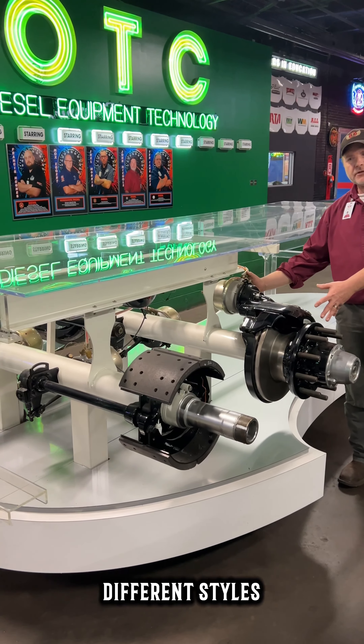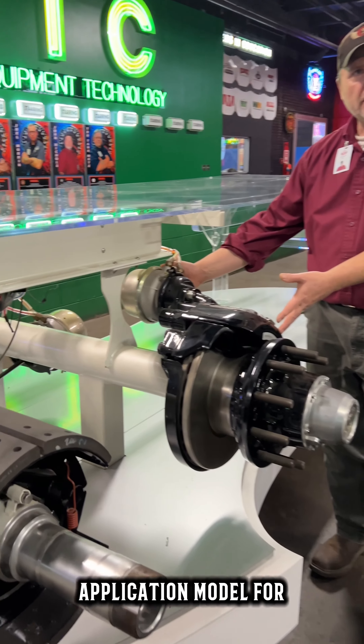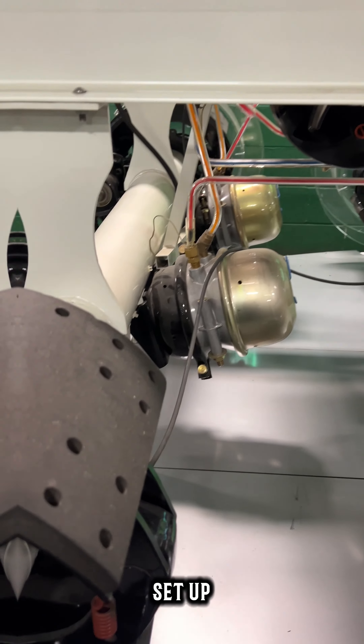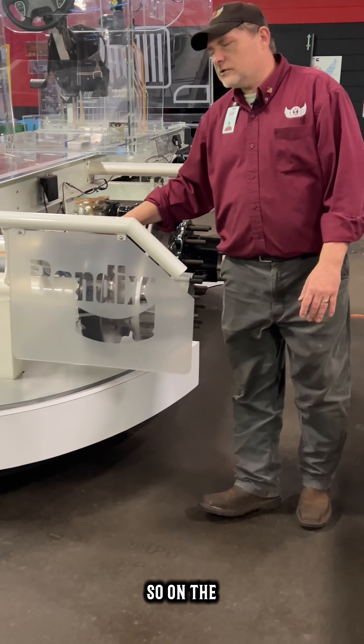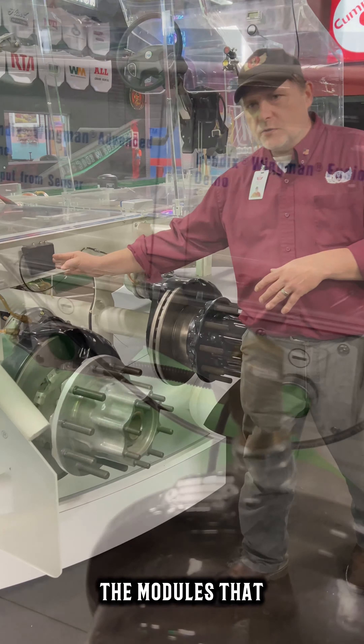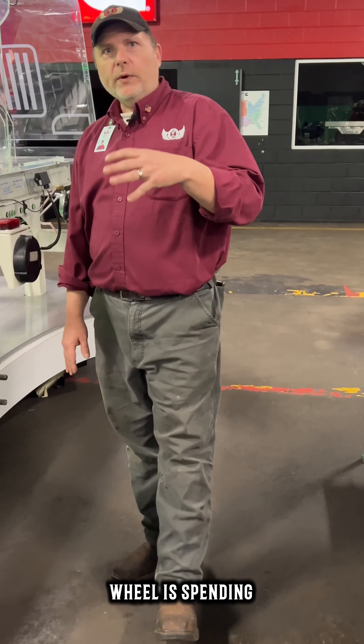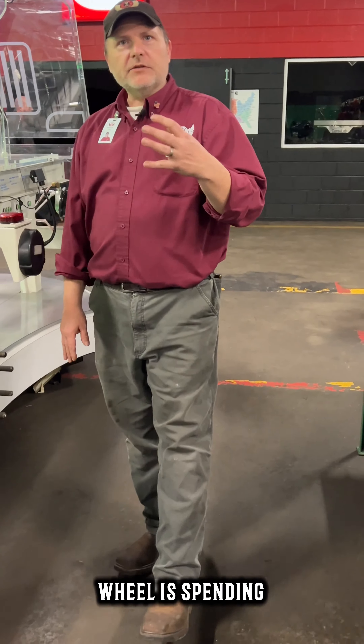There are two different styles. This is the way the application is done down here for a drum. This is the application model for a disc brake setup. Here we have the same thing — on the other side we had the drum setup, this is the disc. We also have the modules that go down through the truck that identify what wheel is spinning, what wheel is locked up, all of the stuff that the trucks need to do.